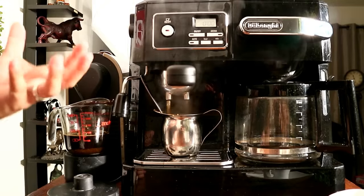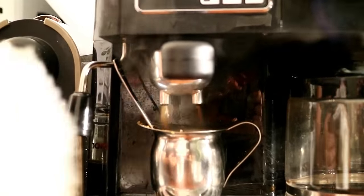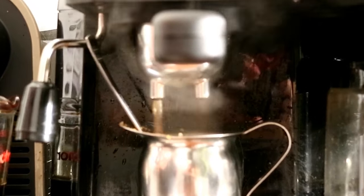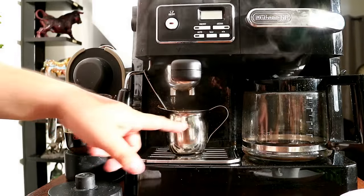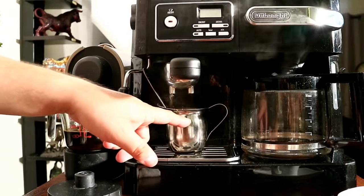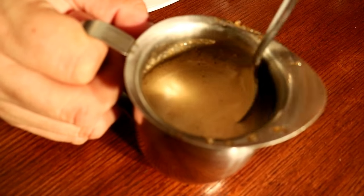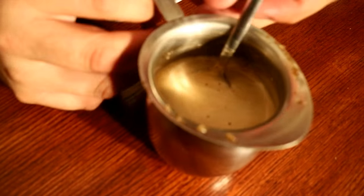I wish you could smell that — it's incredible. The consistency, the foam, the smell. This is very exciting, guys. Now when we have the coffee up to about here, turn that off. This is a real Cuban coffee with all the foam there, and now we're going to start pouring into our cup.